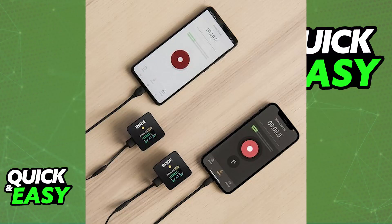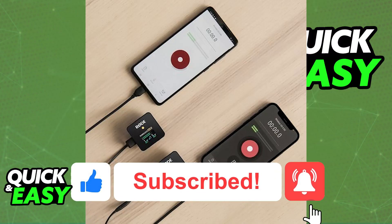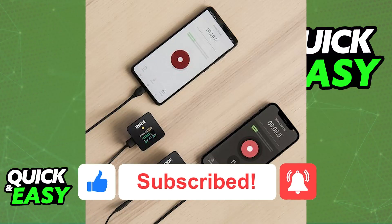I hope I was able to help you on how to connect Rode Wireless Go 2 to iPhone 14. If this video helped you, please be sure to leave a like and subscribe for more very easy tips. Thank you for watching.